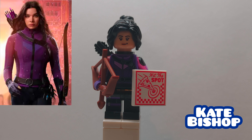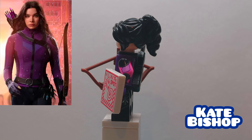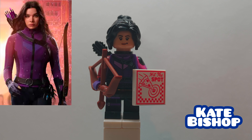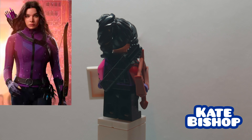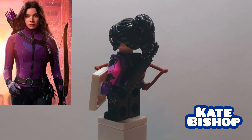Here is Kate Bishop. I made an iteration of her in my Hawkeye showcase, but I made some changes to make it more faithful to the original figure. It is basically the original figure, but I did replace the head with the one from Helen Cho from the Avengers Tower. That right arm I think is from the Rocket Raccoon Polybag, and then she's using some purple hands.